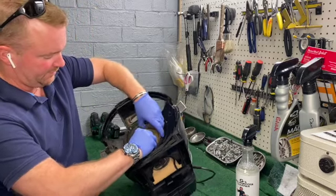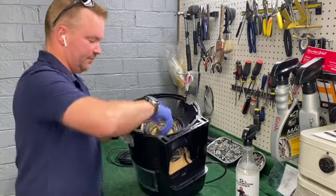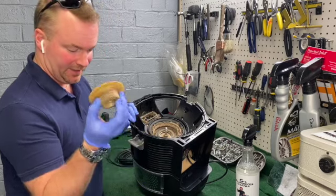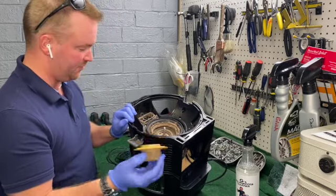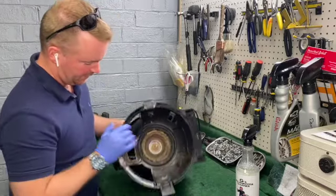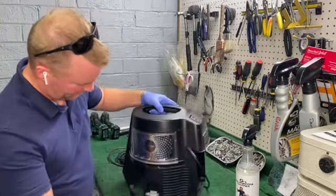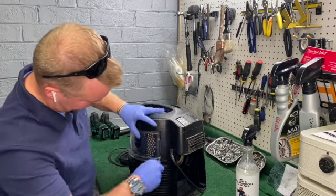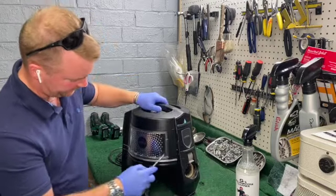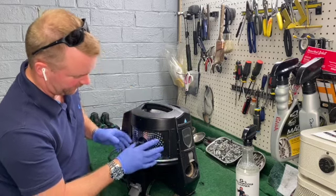With a handy screwdriver — be careful with these because these are all plastic. I dare say they very seldom cleaned the separator. Again, this is normal maintenance. The Rainbow tells you to clean this after every use, but most people never touch it. Look at all that grime.